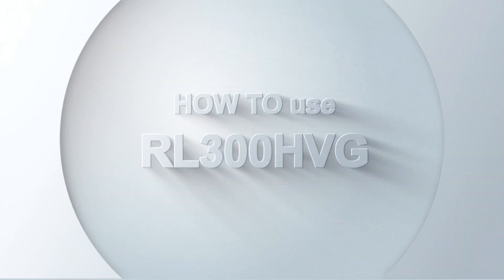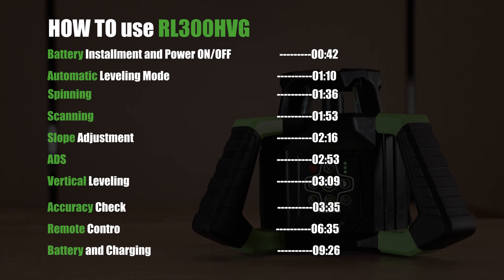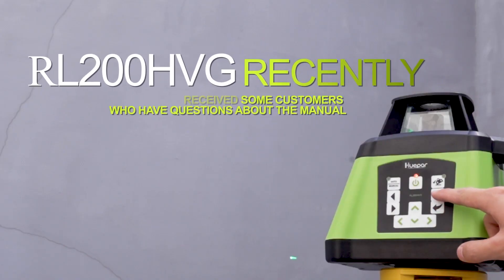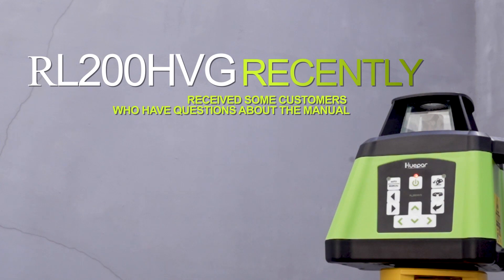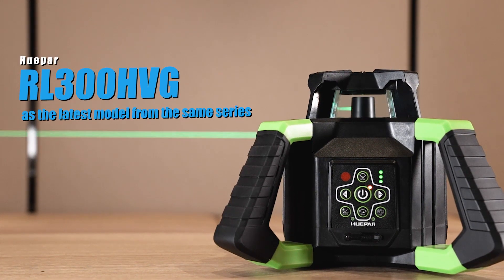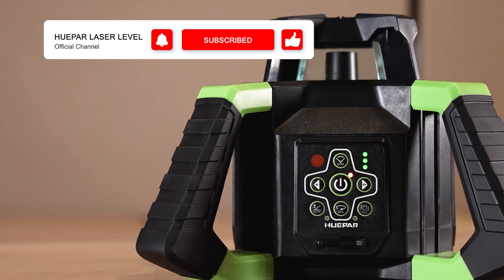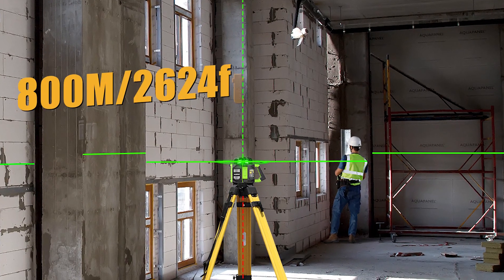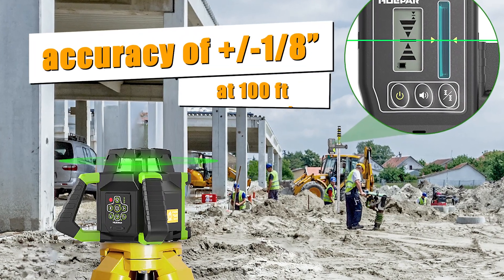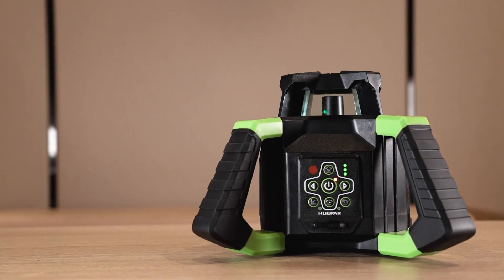How to use a L300HVG. Previously, we have discussed the L200HVG. This video will show the other rotating laser level, which is very similar to the L200HVG. The L300HVG is the latest model from the same series. It has more functions and operability. The exterior working range can be up to 800 meters in diameter with a detector. Accuracy is plus or minus one-eighth of 100 feet. We will have a detailed explanation of the specific operation in this video.